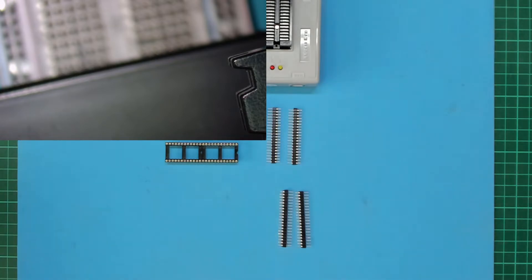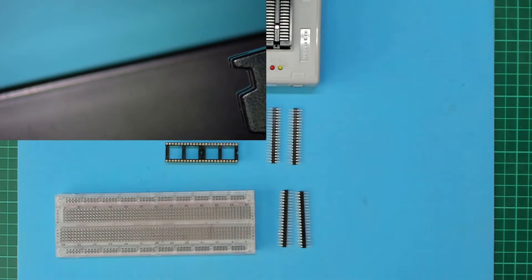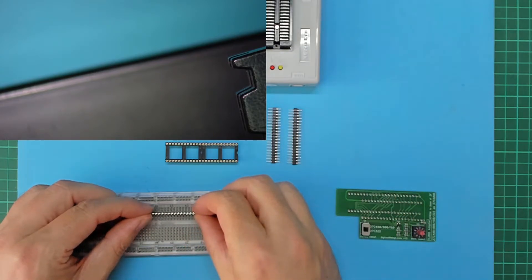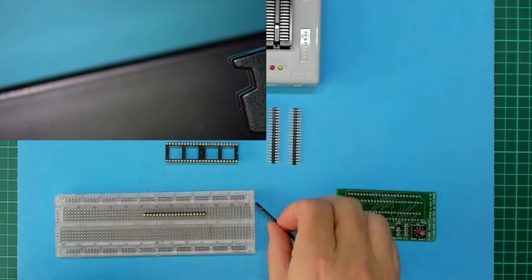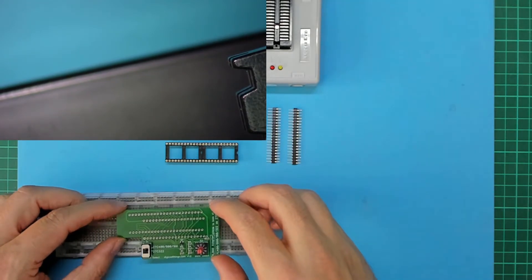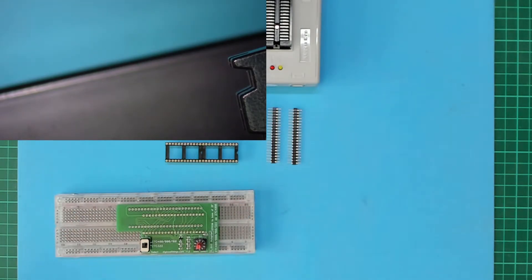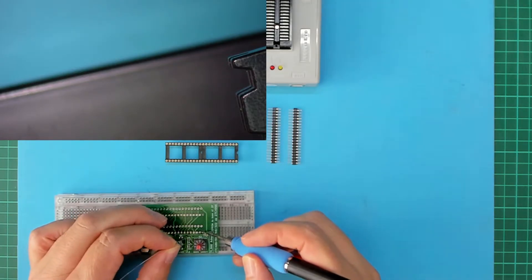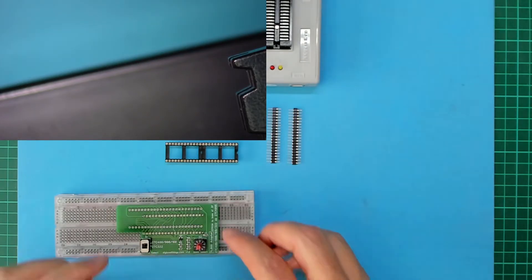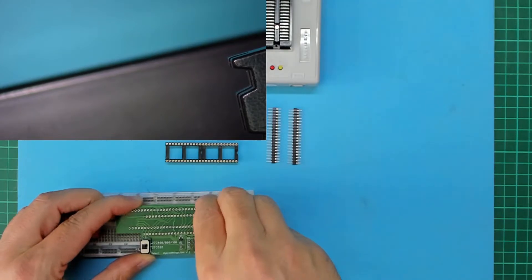Next, I use an old breadboard to align the header pin strips and ensure they are soldered in perpendicular. Let's get those soldered in. I first solder the end pins before moving the board over to my soldering stand.